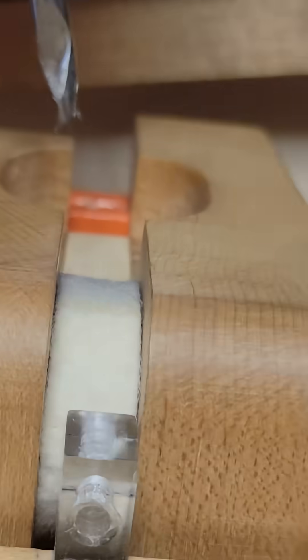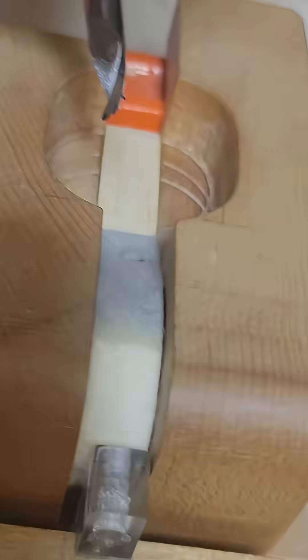Absolute clamping stability is essential for precision. This setup lets me visually align with the striking line while drilling. Conventional jigs often obscure the striking line, which can lead to misdrilling.